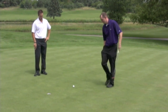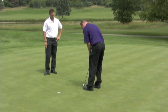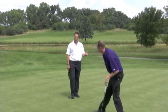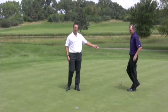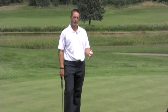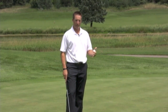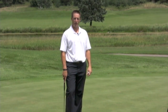What Brian did there is what we call continuous putting. Brian had, let's say, a 20-foot putt. He putted his first one, wasn't quite sure he wanted to mark it or not, but he continuous putted — he putted until his ball was in the hole. There's one more example of how we can all pick up our pace just a little bit. We don't need to mark it; he wasn't going to be stepping in my line or anybody else's line, and he felt comfortable just putting that one in.